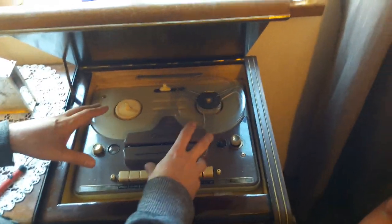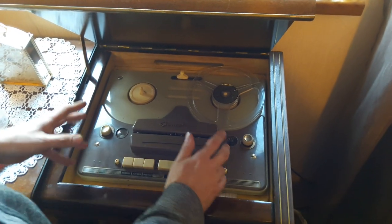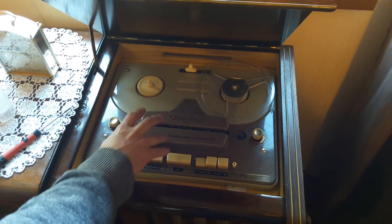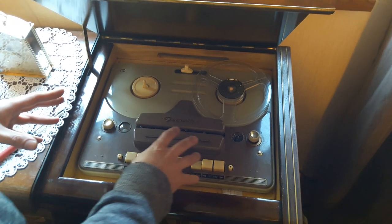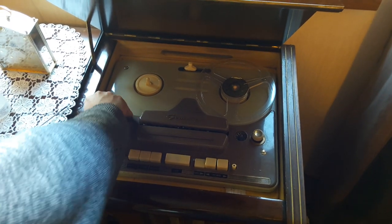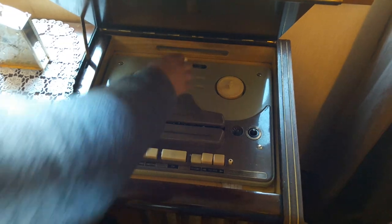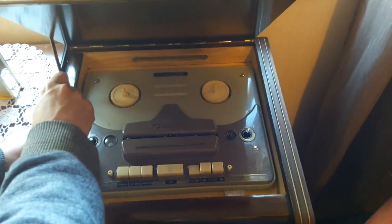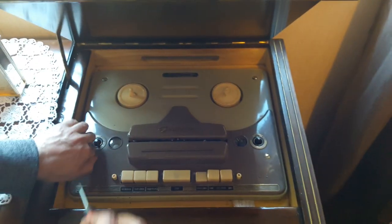Unfortunately you can't just remove this section here and clean the heads, which would make life a lot simpler. They intended this deck to basically only be cleaned and serviced by a Grundig dealer, who would monitor and check for wear and tear on the guides and tape heads. This is a bi-directional tape recorder, meaning it can play and record in both directions.